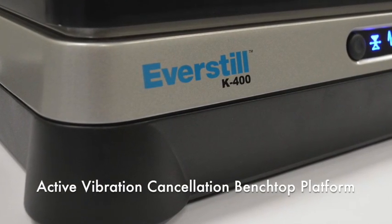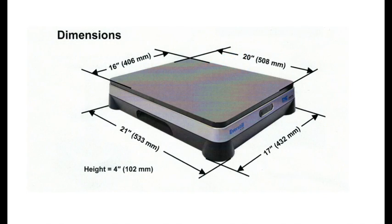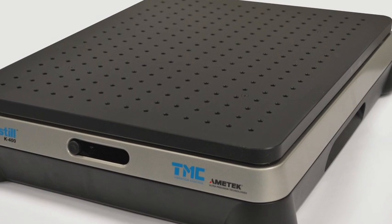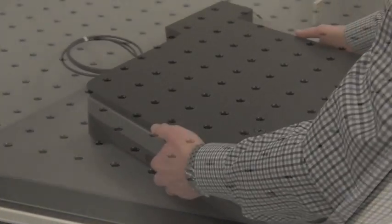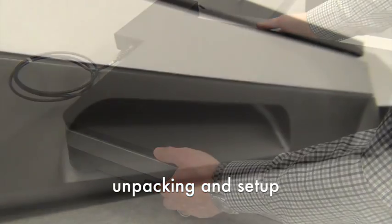The Everstill K400 is 16 by 20 inches to fit different types of small yet sensitive precision instruments. In addition to a solid top plate, a top with a tapped hole array — either 1/4 by 20 on 1-inch centers or M6 on 25-millimeter centers — is also available. The unit is designed with built-in handholds, allowing for easy unpacking and setup.